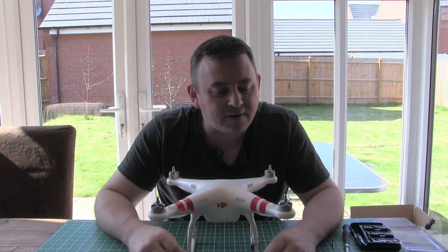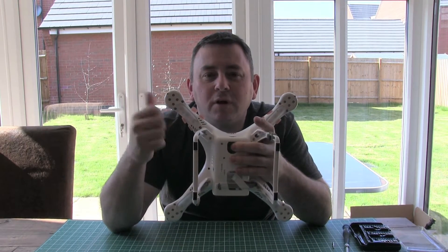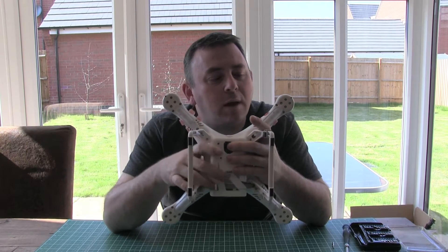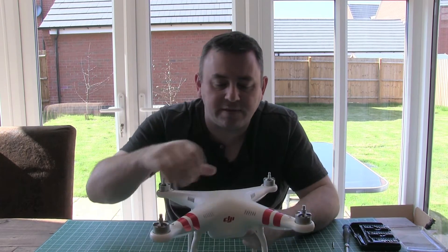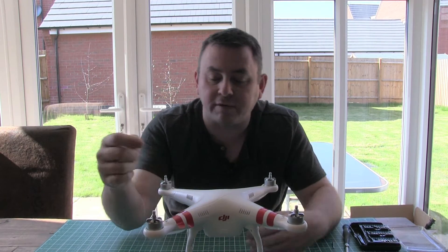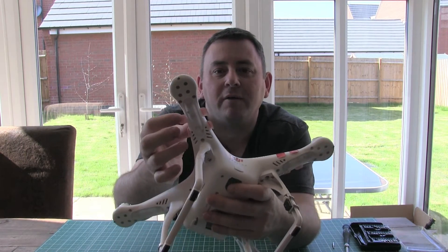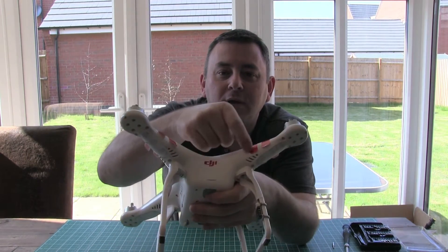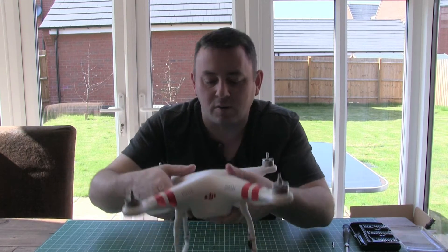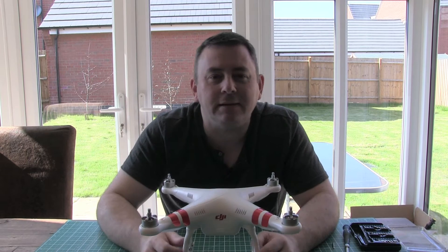It's a very simple process. Each arm has about four screws to undo. Once you've done that, this top shell then very carefully lifts off. If you've put stickers on already you're just going to have to peel them back a little bit. The crease of the shell is just there, so you just need to gently peel them back and then very carefully take the lid off.